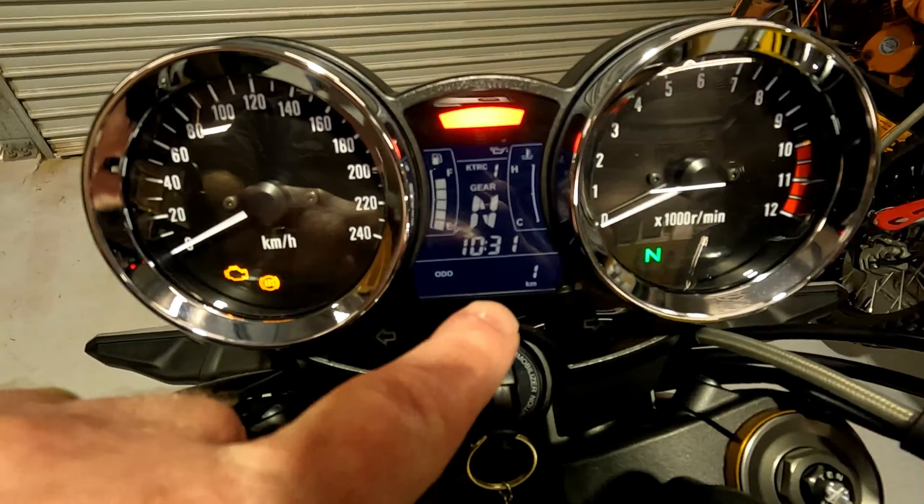I didn't bother doing the back bit — maybe I should have, but I might do that on the SE. Have a look at the paint on the metallic green one — it's just beautiful. I can see micro swirling on the black SE as well, so it needs to be paint corrected too.